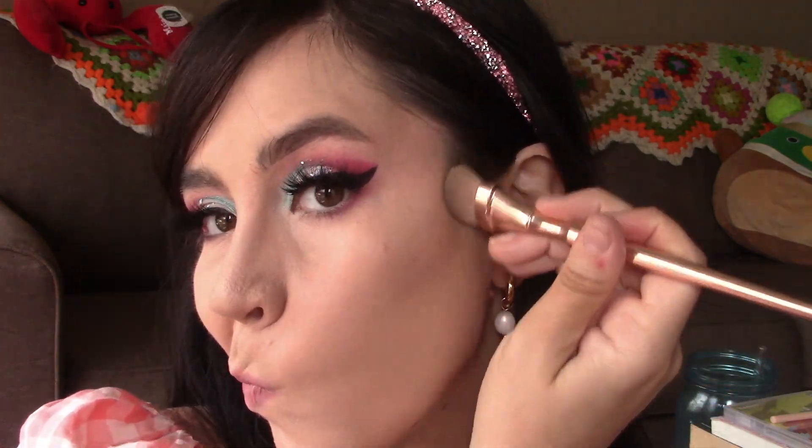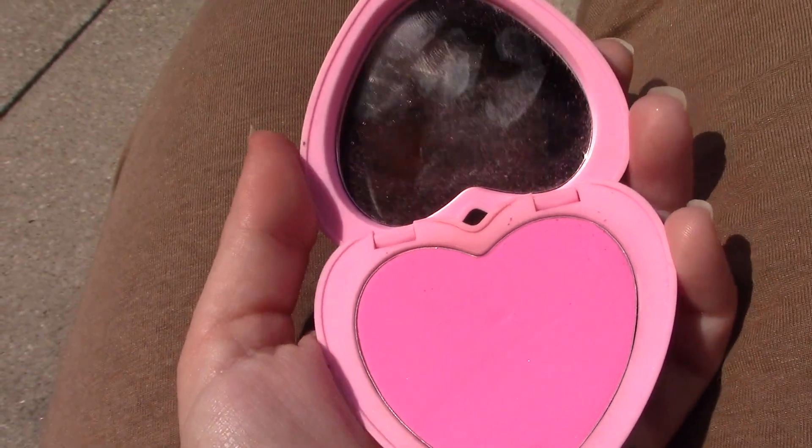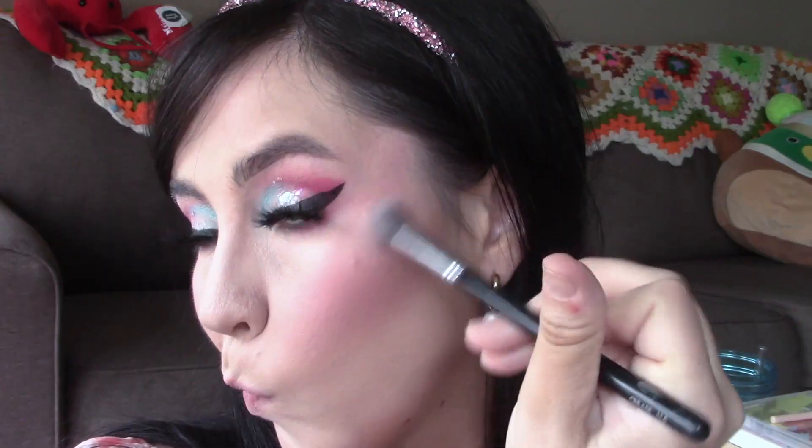We're going to contour our nose, cheekbones, and jawline to add that extra Barbie sculpted look. It wouldn't be a Barbie look without a Barbie pink blush — we're using this heart blush from Color Pop, which is the perfect pink Barbie color. It's like a Dior dupe but more matte. We plop that all over our cheeks, then highlight with the Wet n Wild Mega Glow Highlighter in Blossom Glow, a nice icy pink to tie in more of that icy pink Barbie look.